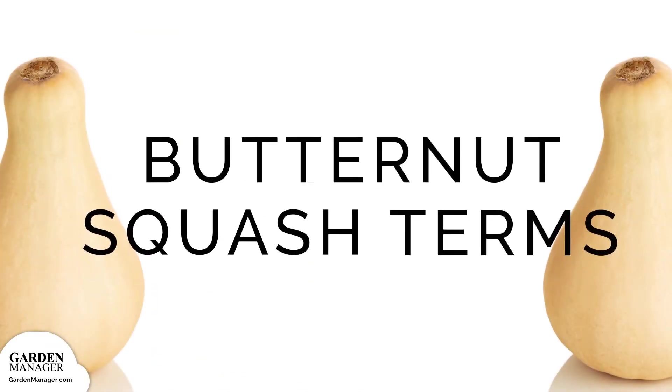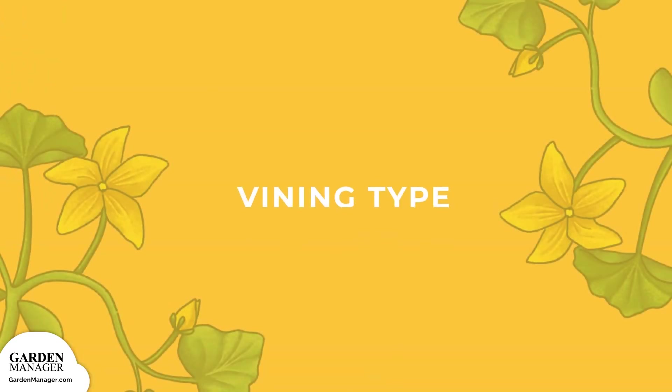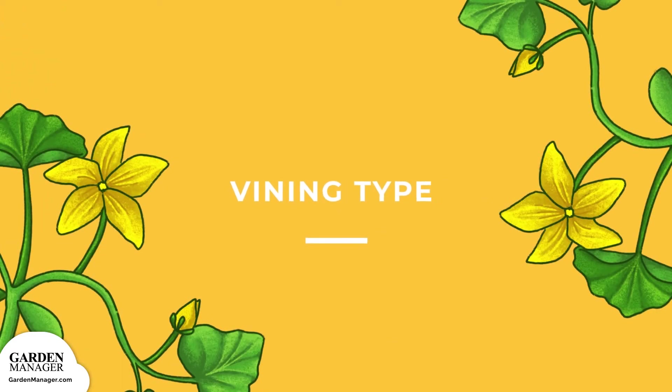Before we get started, let's learn a little bit about butternut squash. Butternut squash is a vining type, which is a plant that has trailing or climbing stems or runners. Its vines need additional support, like a trellis or fence, in order to grow properly.